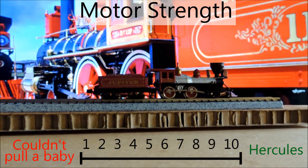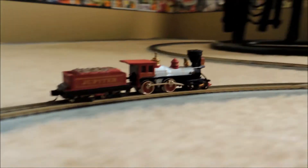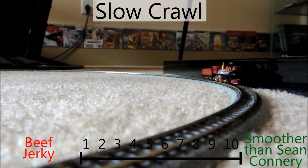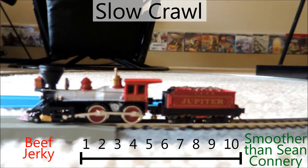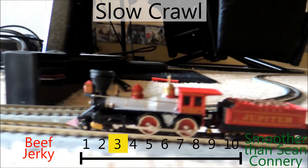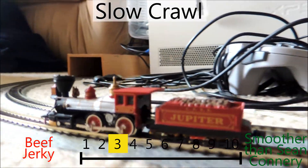Motor strength — it can't really pull anything, but it seems to be okay. I'm giving it a 5 right in the middle. Now here it is coming around the corner for its slow crawl test. You can see it hesitates quite a bit — it's fairly jerky. I'm giving it a 3; I think that's fair for this one.